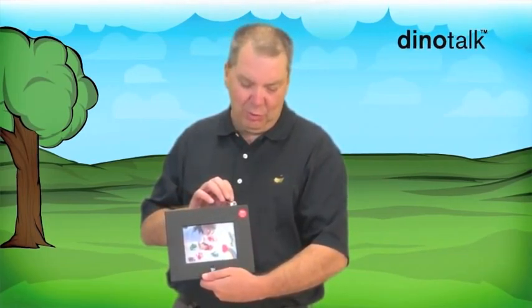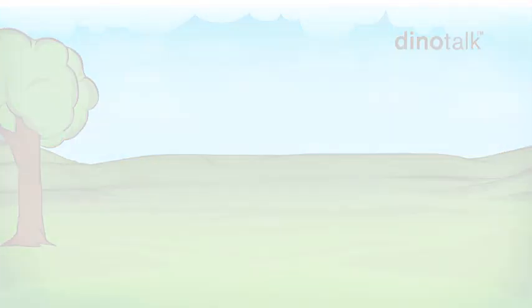So now that I'm happy with the recording, all I need to do is just pull the white tab out and my message is now permanently on the frame. We're going to put this in an envelope and ship it off to grandma so that grandma can hear the good news.